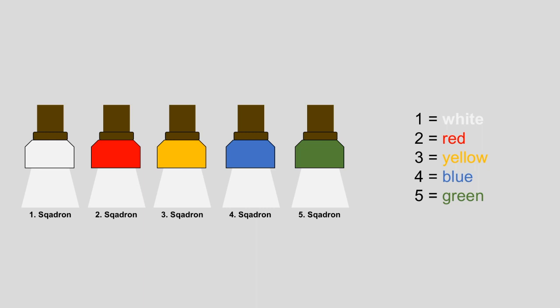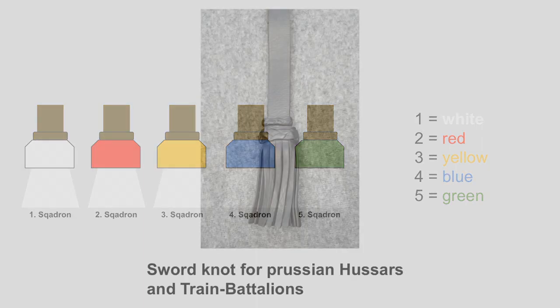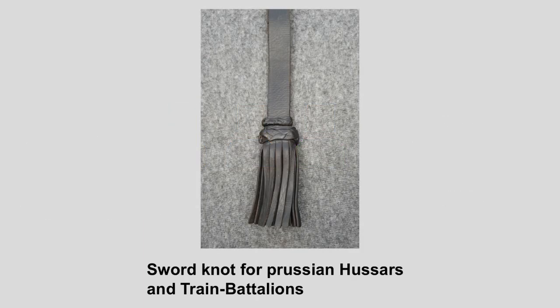Just like with the Jäger battalions, there is also one exception when it comes to sword knots — this time it's the knot for the Hussars and the train battalions. They had all-black, all-leather sword knots for every squadron.